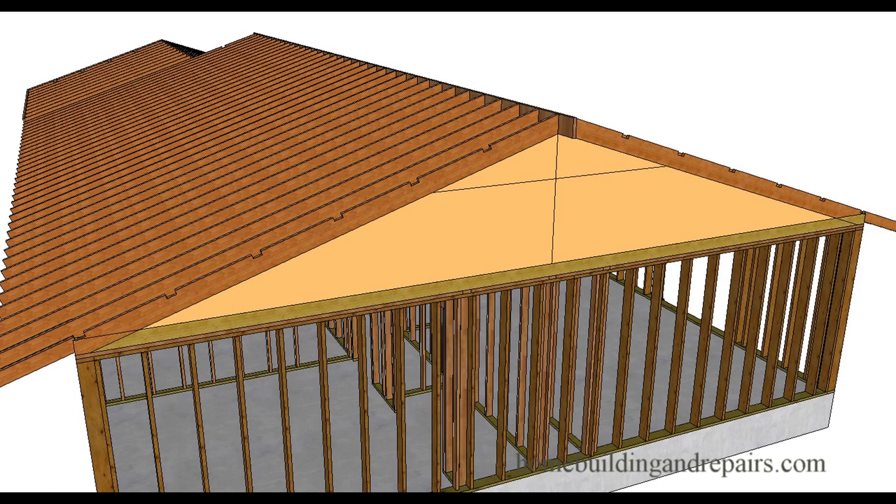Code R802.3.1 says the minimum size for collar ties will be a 1x4 and the maximum spacing will be four feet on center. So if you have rafters that are two feet apart, that would be every other rafter. This is a maximum, so if the next rafter is two feet one inch or two feet two inches apart, you might need to add another rafter tie.